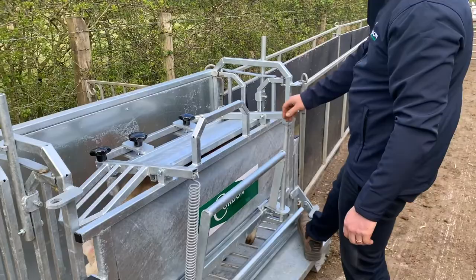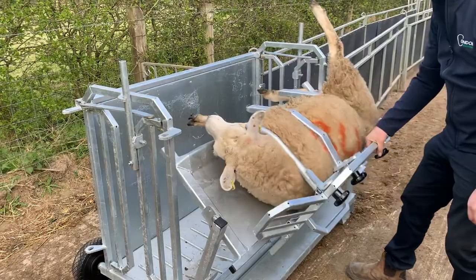Once I have her secured, I use the quick release foot pedal to tilt it out towards me, and then she turns over with ease.